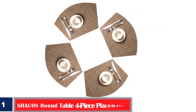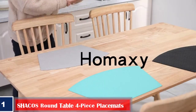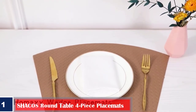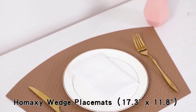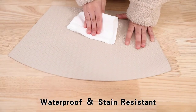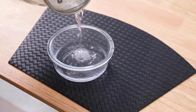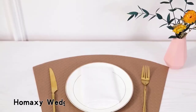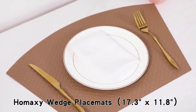Number one: best easy to maintain — Shaco's round table four-piece place mats. This set of four place mats by Shaco's is crafted from 70% PVC and 30% polyester. It protects your dining table from scratches and stains and becomes a decorative piece when having guests over. They are long and wide enough to accommodate large plates, bowls, trays, cups, and tableware. Each place mat has an upper width of 11.8 inches, a lower width of 17.7 inches, and a height of 11.8 inches.